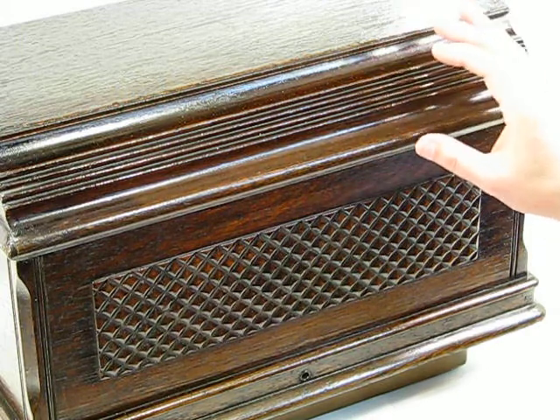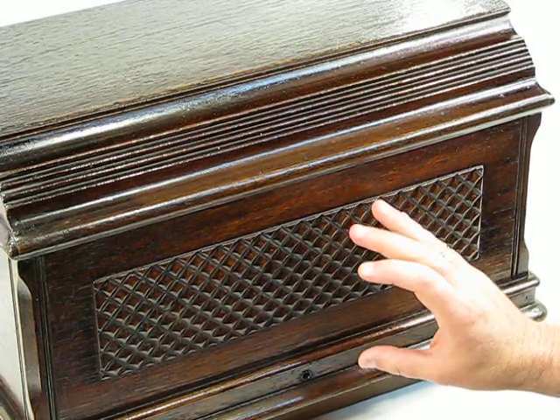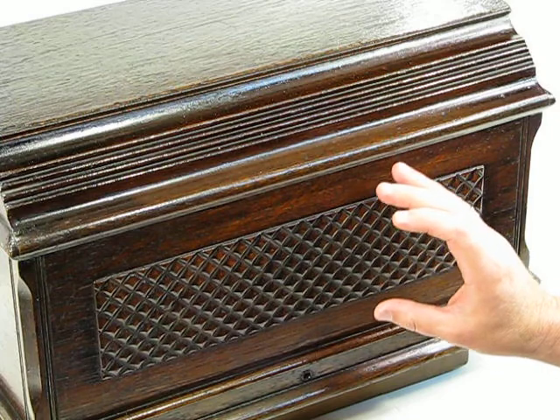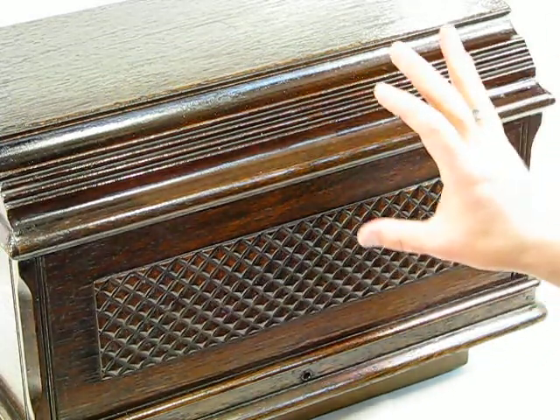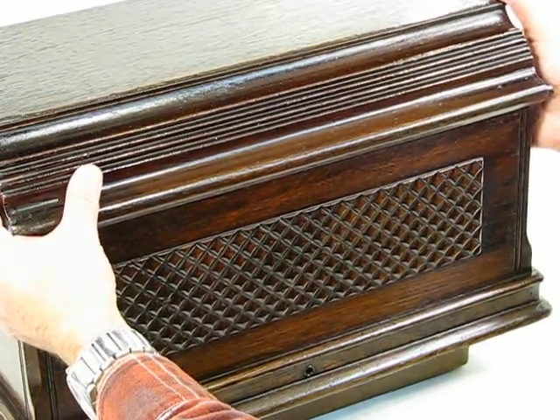When you see this dome in person, you're going to be truly impressed. It is not for carrying — let me clarify that before I remove it. It's simply a dust cover or dome cover. This machine certainly has the capacity to be portable, but this is strictly a dome and dust cover.